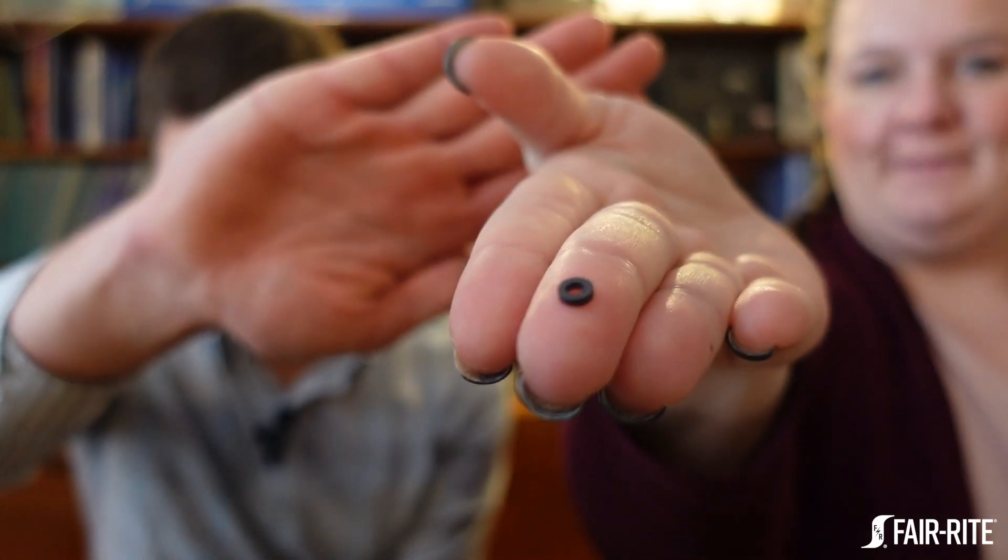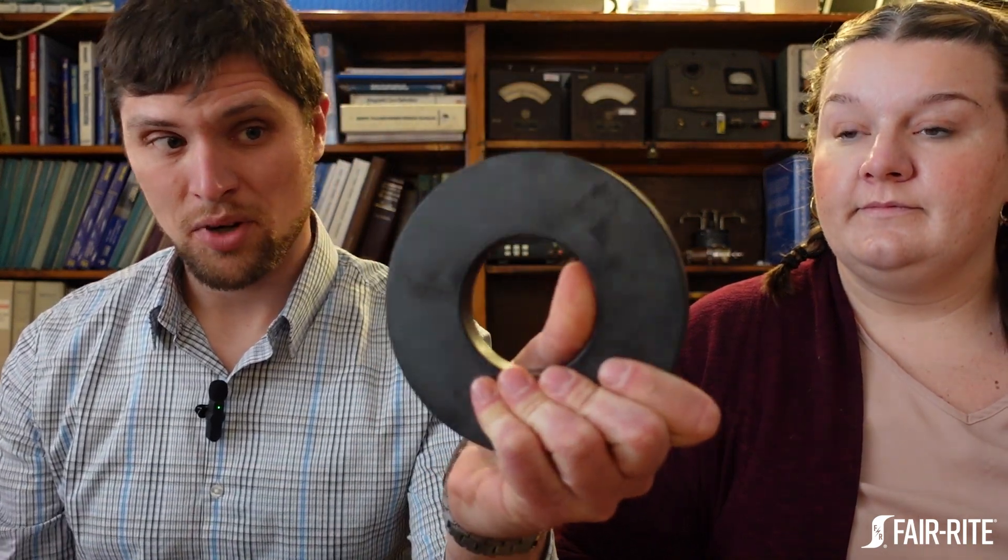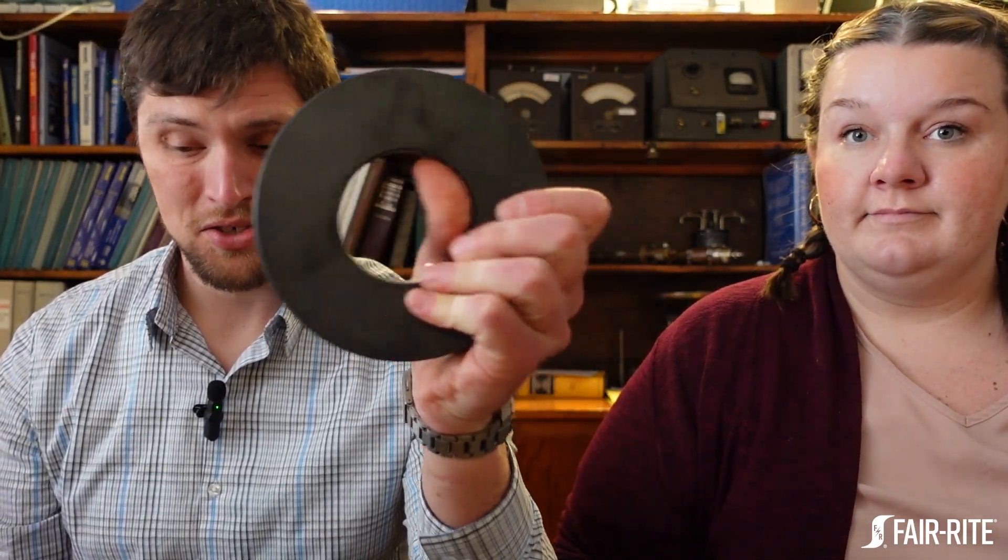You won't see huge ferrites generally speaking — at least ferrites formed as a single piece. Most ferrite cores you're going to see are smaller. When talking about pretty large ferrite cores, you might be talking about things this big, maybe a kilo or two weight-wise. You're not going to see stuff much bigger than that made as a single piece, though you can glue multiple cores together to make one larger core.